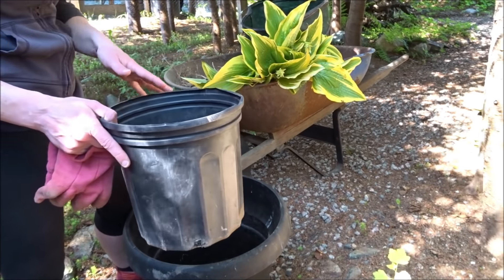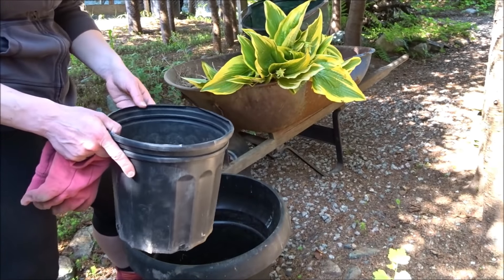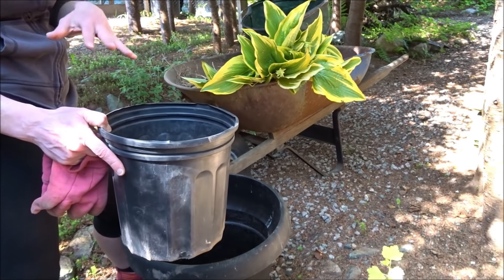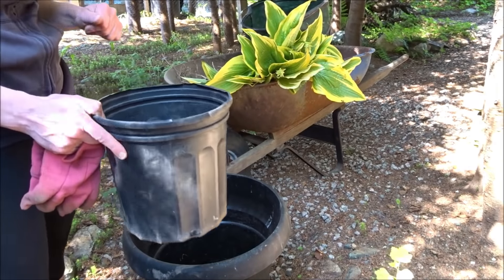I'll start with the lilies because they're the easiest, then go ahead and pot them up, give them a good soaking with water, and keep them in the shade for a few weeks. We'll see how they do, and if they're good, they're ready to plant in the garden.